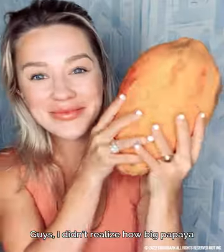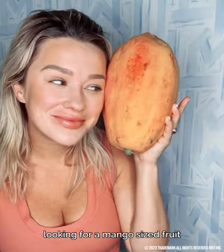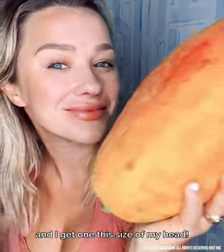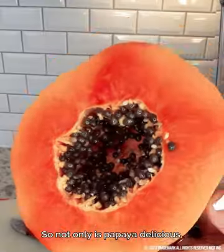I didn't realize how big papayas really are. I usually get them cut up. I'm walking around the grocery store looking for a mango-sized fruit and I get one the size of my head. I must be living under a rock. So not only is papaya delicious,